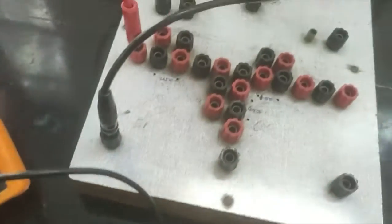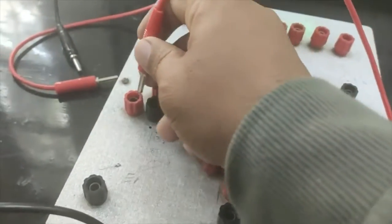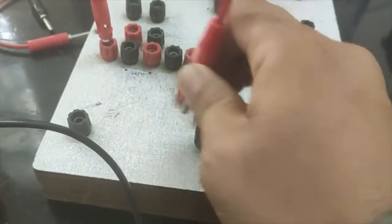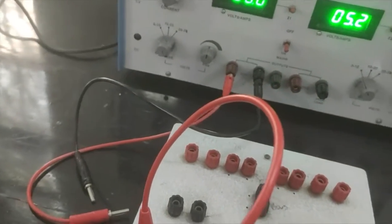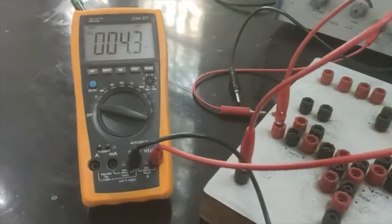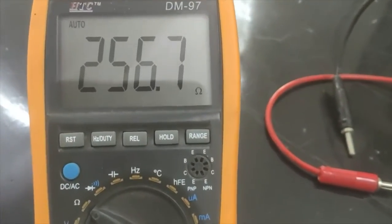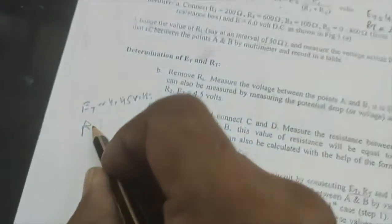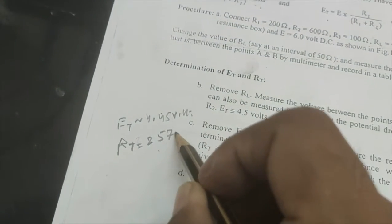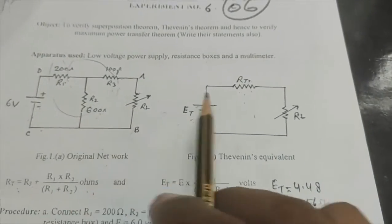After short-circuiting the source terminals C and D, I switch the multimeter knob from volts to ohms and measure the resistance from terminals A and B. The reading comes out to be 256 to 257.7 ohm. So Rt is noted as 257.6 ohm. These measured values of Et = 4.45 V and Rt = 257.6 ohm will now be used to build the equivalent circuit.